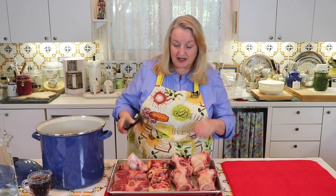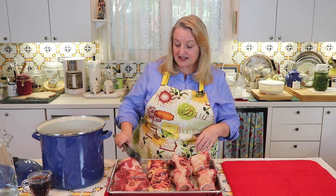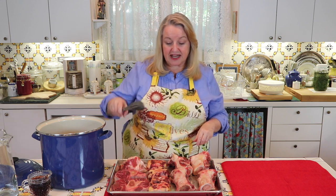Since I had this knuckle bone, I'm going to go ahead and add it in even though I've got the oxtails — it gives a little extra boost of collagen to help make the final product very gelatinous. So that's the mixture of bones you want: your marrow bones, your meaty bones like shanks, and then your high cartilage bones — oxtails, knuckles, patellas, something along those lines.